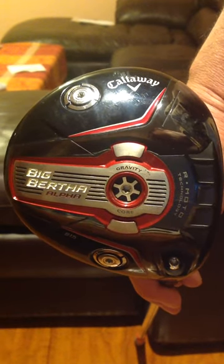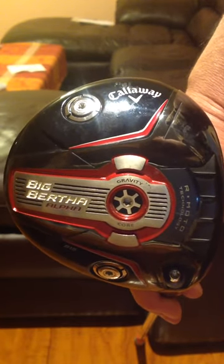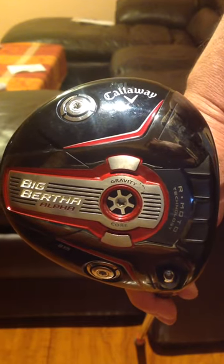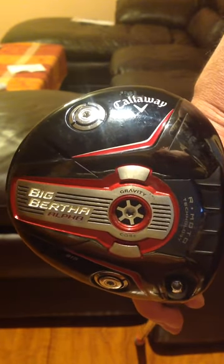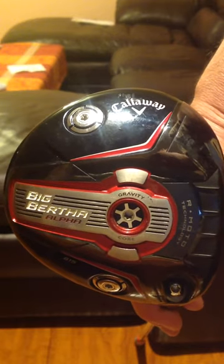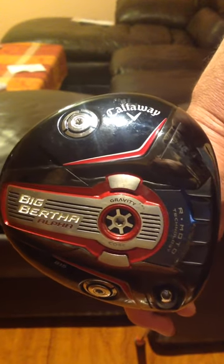This is the Dummies Guide to the Big Bertha Alpha 815 driver from Callaway. For technical information or specs, you can visit Callaway and review the videos and information they have there. If you're like me or the weekend golfer, you like to go out and have a good time — you're looking for a club that's going to improve your swing or maybe give you some more distance, and you need the Dummies Guide to how to make the adjustments.